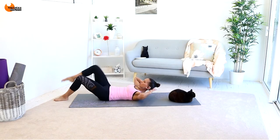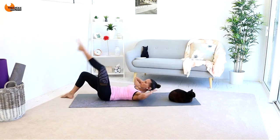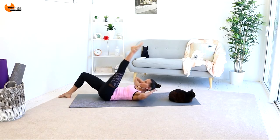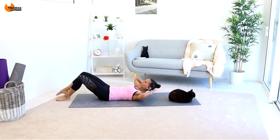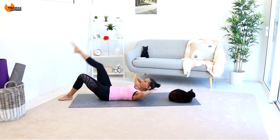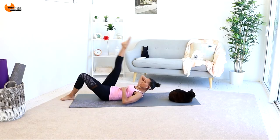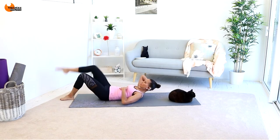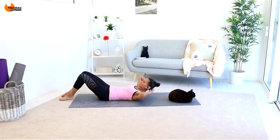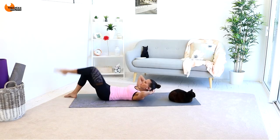Once we've got a bit of a flow happening with this, I want you to start extending the leg at the top. So it's extend and bend — trying to increase the levers but doing this in a very controlled way. I've still got my shoulders off the mat which means I'm engaging my upper abs. In and in — a few more like this, go for eight, seven, six, five, four, three, two, one.